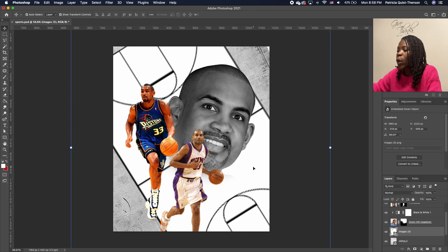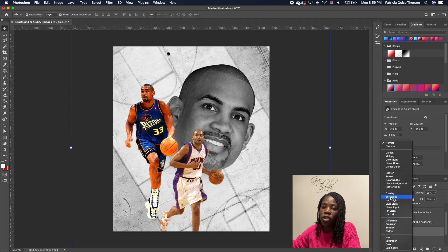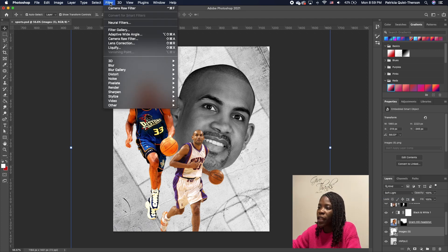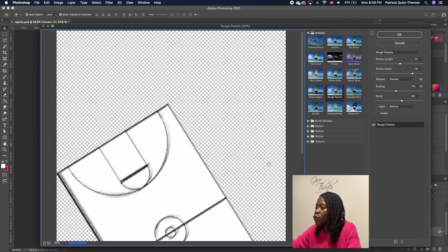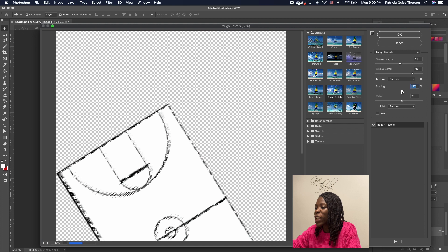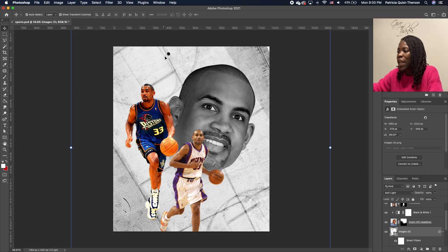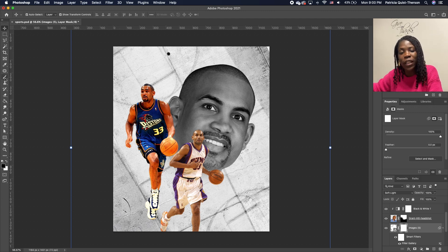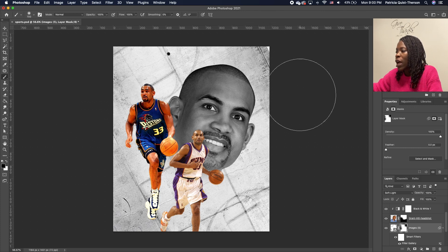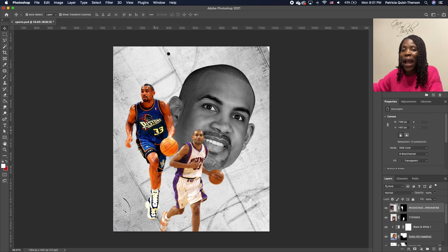Now change the blend mode — you can play with this to get the desired effect, but I'm going to do Linear Burn. For the other image, rotate and set it similarly, then drag it to the bottom so it's underneath, on top of the concrete. Change its blend mode to Soft Light. Then go under Filter, choose Filter Gallery, go to Artistic, and choose Rough Pastels. Play with the scale to get a rough sketch effect, then click OK.